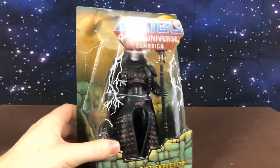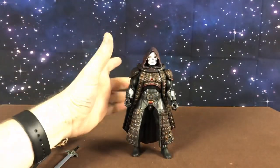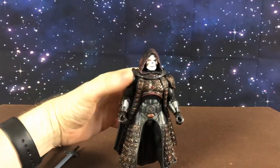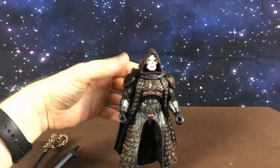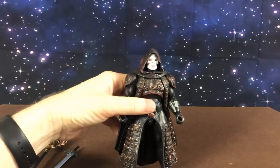Let's get him off the card and have a closer look. Here he is off the card. Now I am a huge fan of the 1987 movie. I know it was not everyone's cup of tea, but I enjoyed it as a kid and I still enjoy it to this day — I usually watch it one or two times a year. So yes, I was very excited to get these figures.